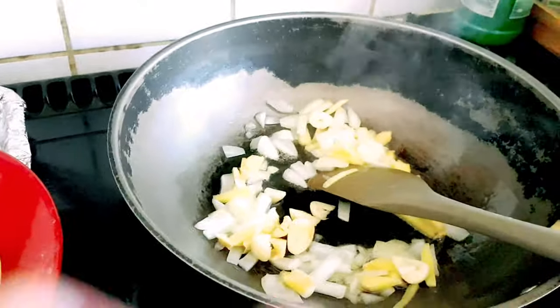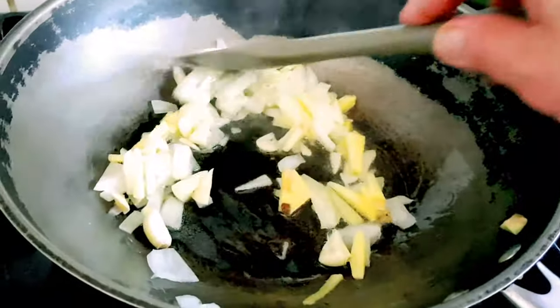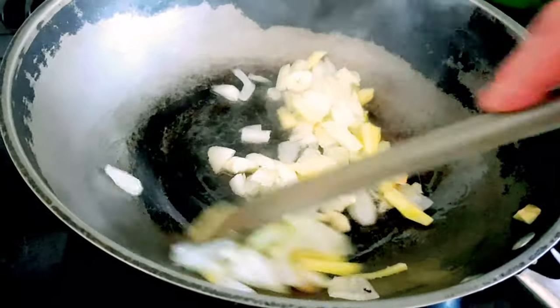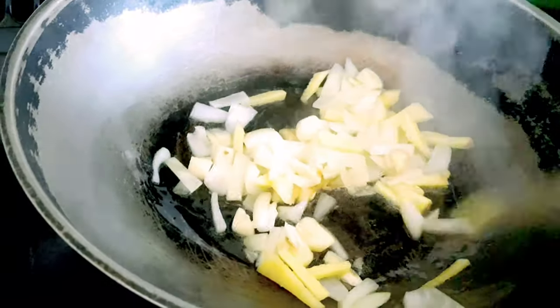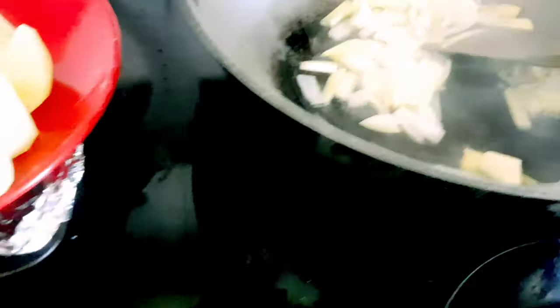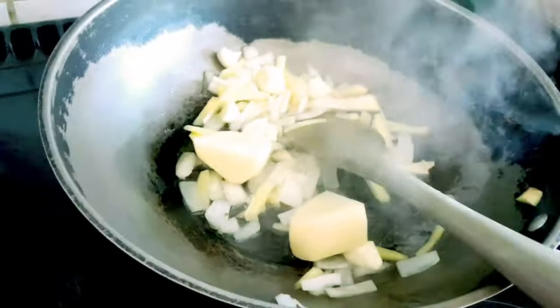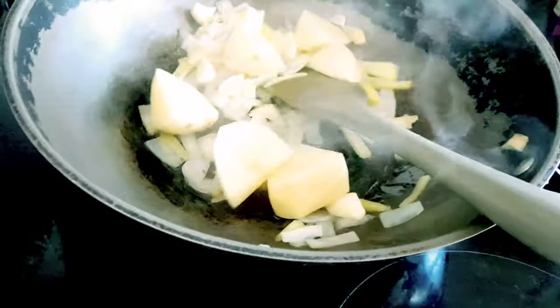Daging na natin yung garlic, kasi yung garlic madali masunong. Let it saute for about 30 to 40 seconds. And then nadagyan na natin ito ang mga veggies. First is the potatoes, kasi yung potatoes makatagaw siya malito.